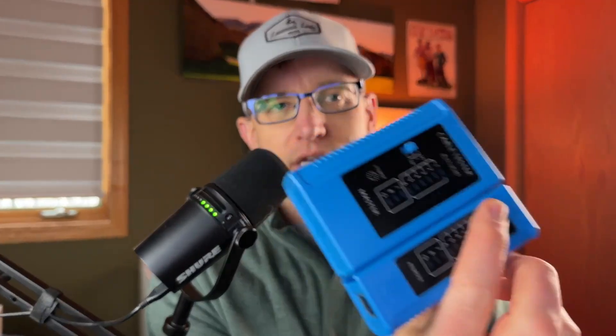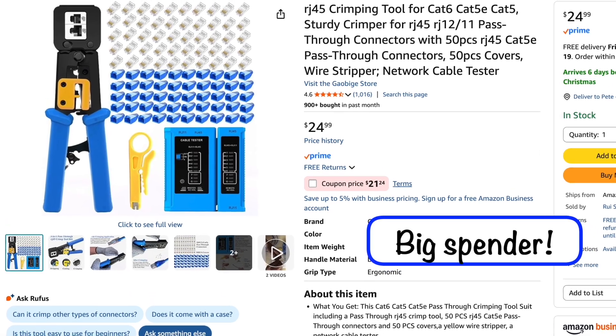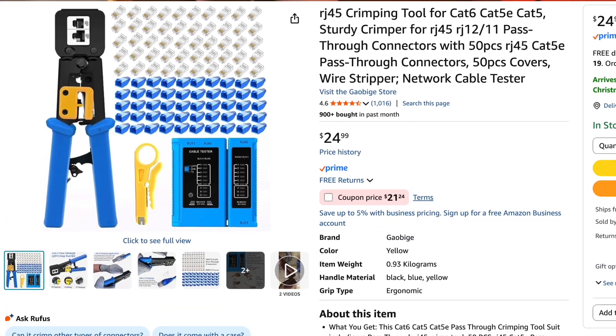We're installing our own RJ45 connectors to make our own Ethernet cables that are the perfect length. Anyway, it's not that this is a difficult job to do, but you will need your own crimper like this one, and it makes life a lot easier if you have a cable tester. I got this on Amazon — it was $25. It came with the cable tester. There are better, more expensive ones out there if you're going to do this for a living, but for my purposes, this worked just fine.